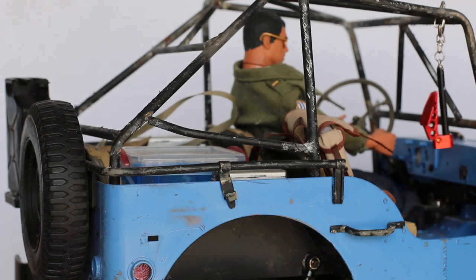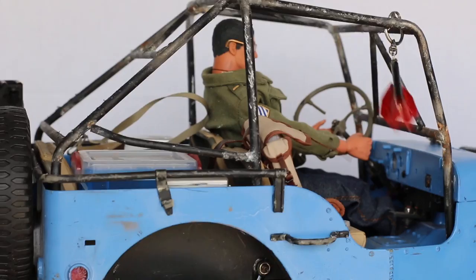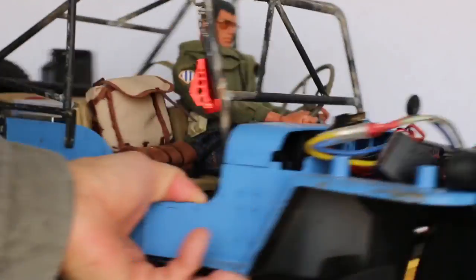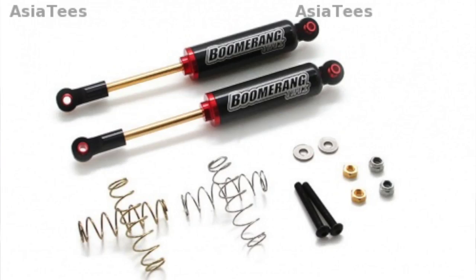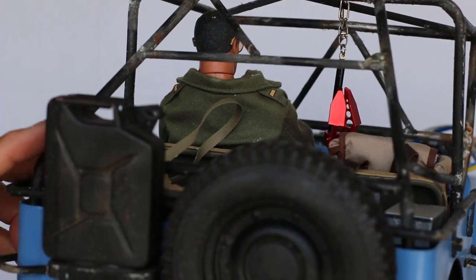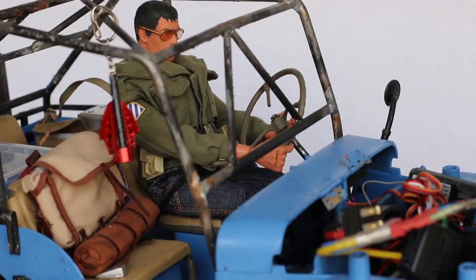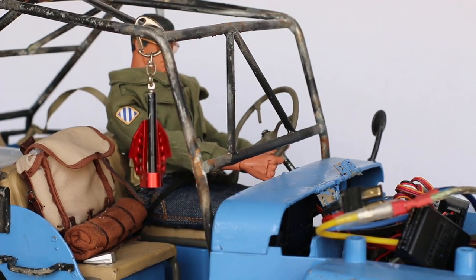Now for the walk-around — what else do I have on here? I've got some nice wheels and tires on this bad boy. For the shocks I'm using these boomerang shocks that I got from Asia T's. I've also got a metal fuel can, an anchor, and some other scale details inside this rig.